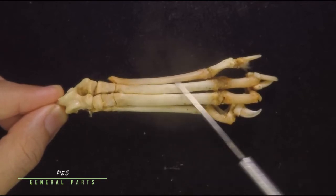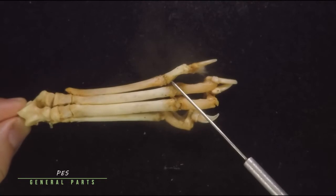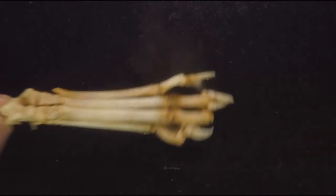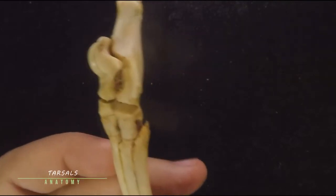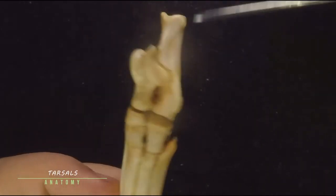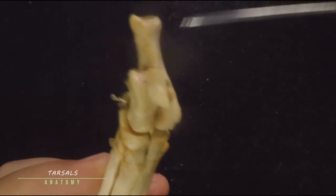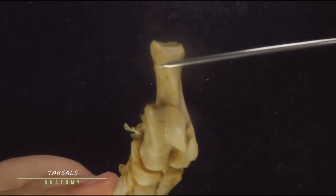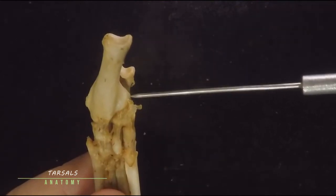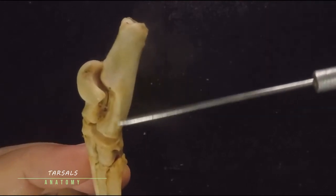The foot of your cat has three major parts: the proximal tarsals, then the metatarsals making up the sole of the foot, and finally the most distal part — the phalanges or digits. Just as there are seven carpals in the forelimb, there are also seven tarsals in your cat. The largest one is known as the calcaneus. The calcaneus has a few prominences: this one is the tuber calcanei, and this lateral projection is the sustentaculum tali.